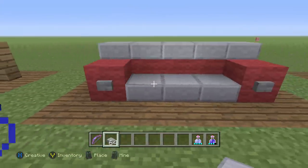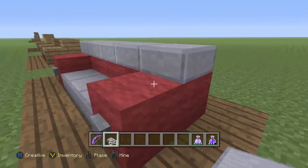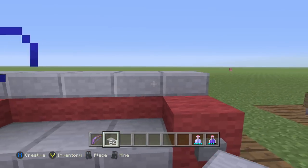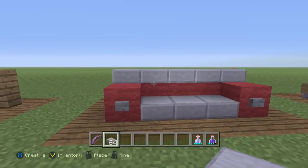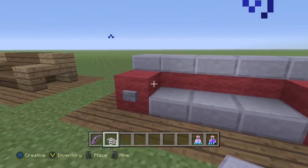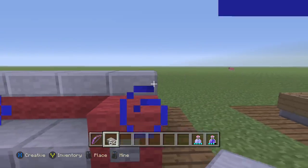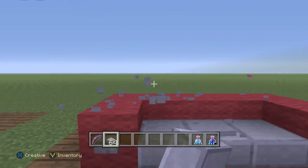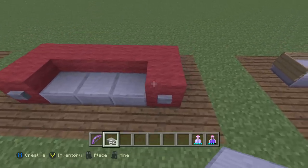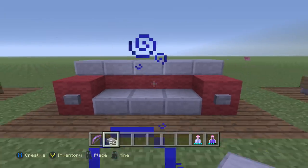The next one is my favorite — I think there's five or six in this video. It's red wool with a button in the front, and then stone slabs. Very, very simple, probably one of the simplest ones, but I think it looks one of the coolest. I like it because you can change out the color — black wool, green wool, pretty much any color wool, and it works for any kind of house. You can even remove the top slabs, but I personally like them there because it gives more of a backrest feel.